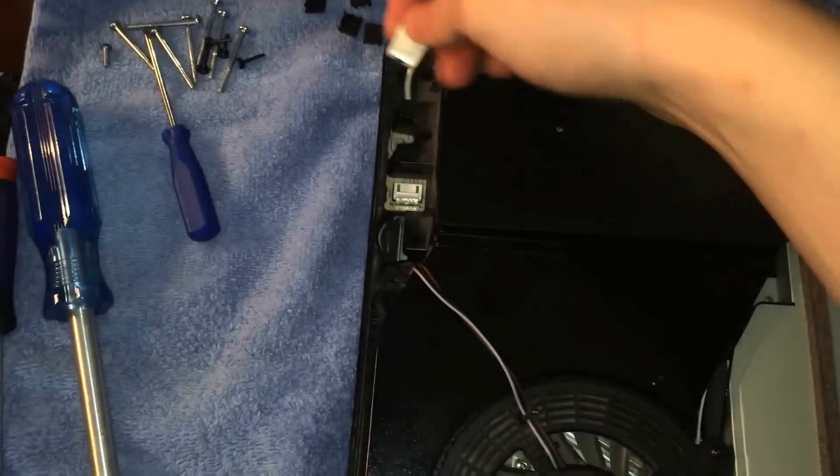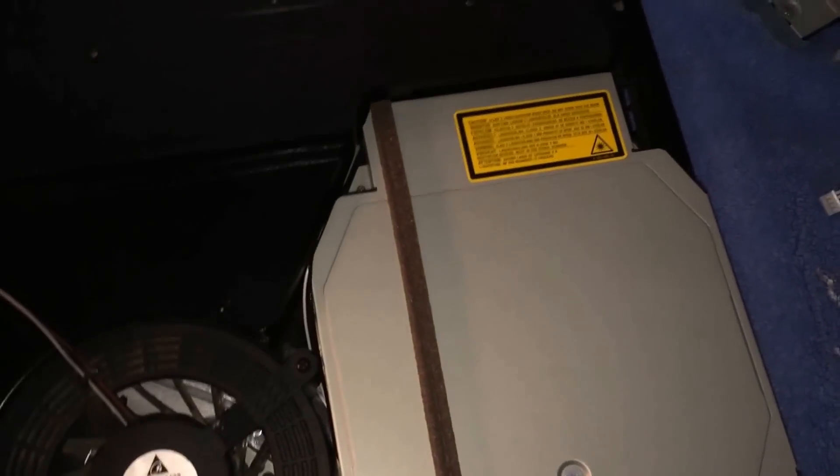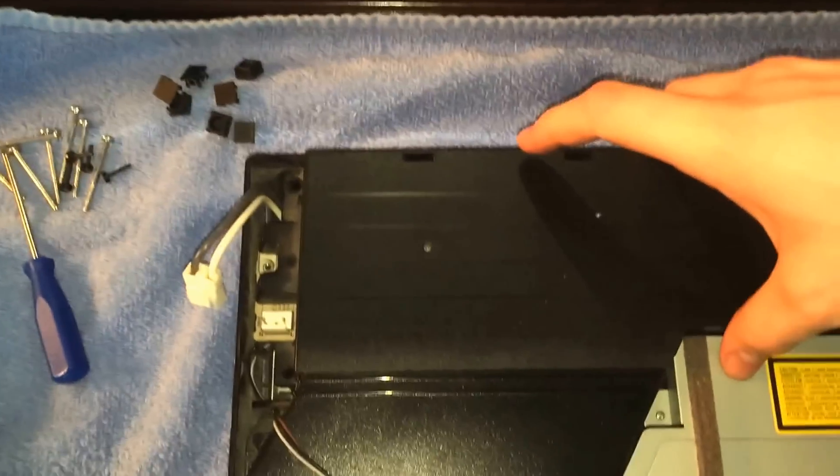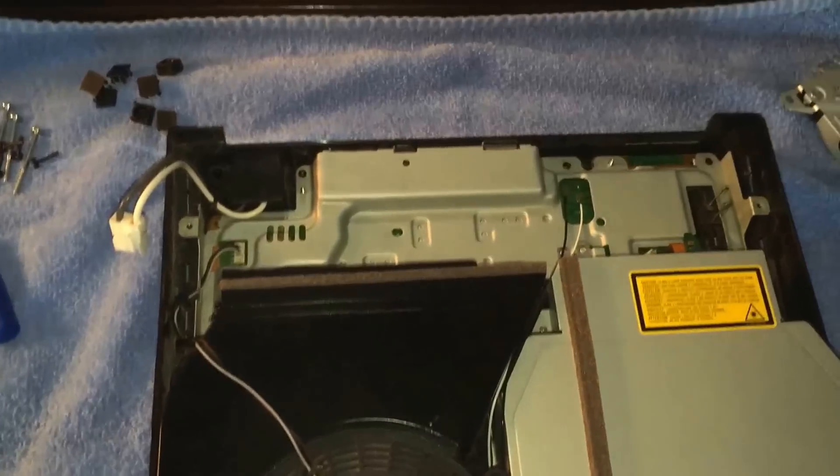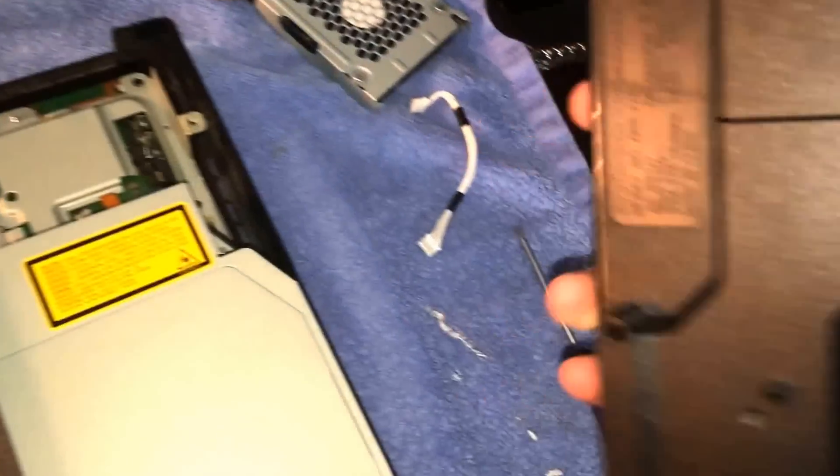You need to disconnect the power supply — you can just disconnect the nice wire and then take out your main power. Take this out and just set it aside.